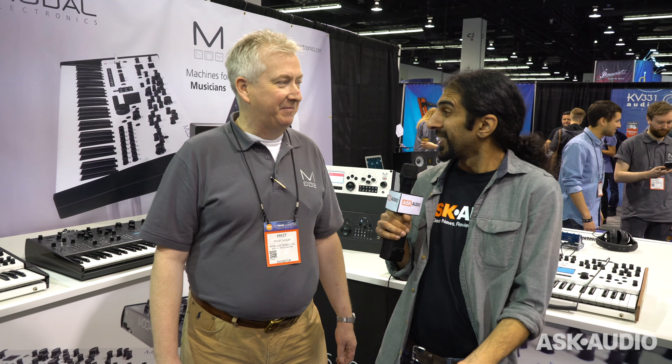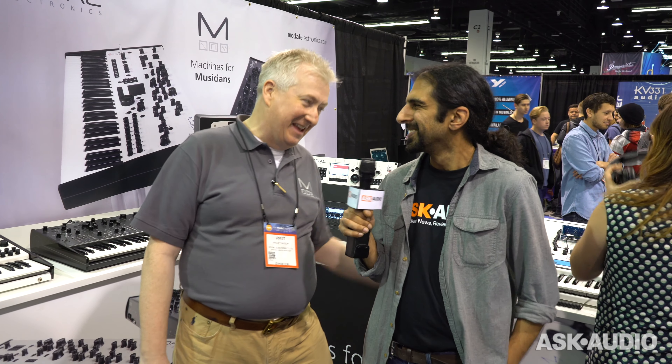Hi, it's Ronek from Ask Audio, day three of NAMM 2017. I'm here with Philip from Modal. How you doing, man? I'm really, really good. Our third NAMM and we just feel like we belong here. It's amazing. You do belong here. Of course you do. Thank you.